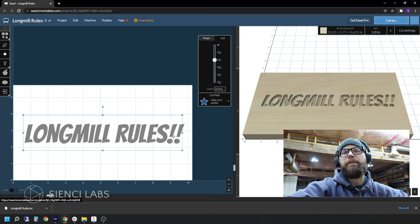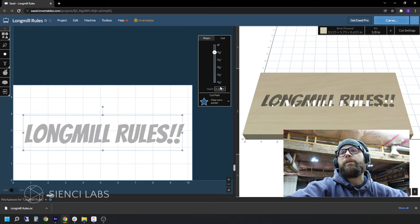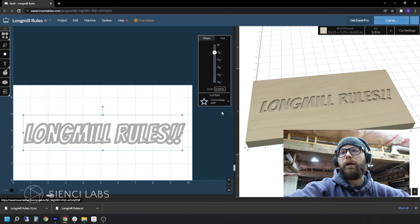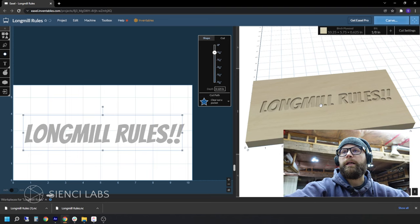From here, you can go to the cut menu, which will show you how deep this is going to cut. Within Easel, it gives you a visual representation — the darker it is, the deeper it is; the lighter it is, the shallower it is. I'm going to enter in manually an eighth of an inch. Within the cut menu, after you set your depth, you have the option to change the cut path — this is what type of cut it will make. You have clear out pocket, cut on the shape path, outside, and inside. For our purposes, we are going to hit clear out pocket — it gives us a nice clean cut.